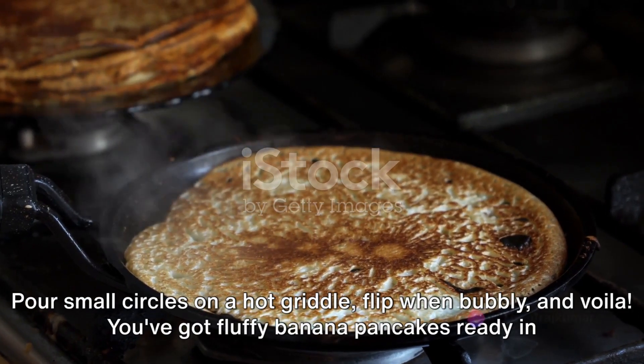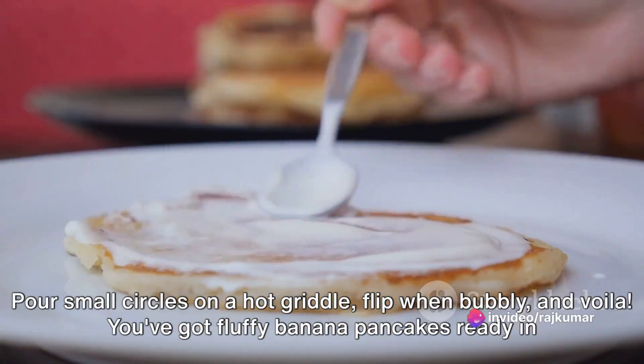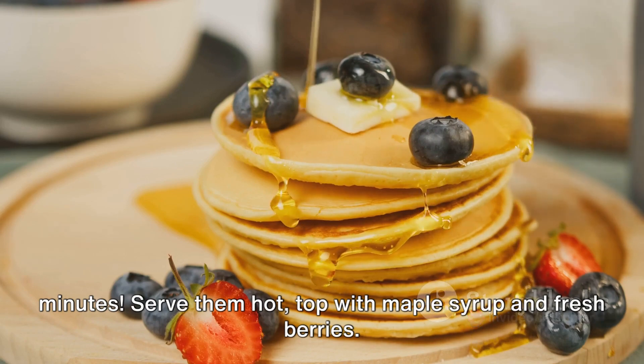Pour small circles on a hot griddle, flip when bubbly, and voila! You've got fluffy banana pancakes ready in minutes! Serve them hot, top with maple syrup and fresh berries. Yum!